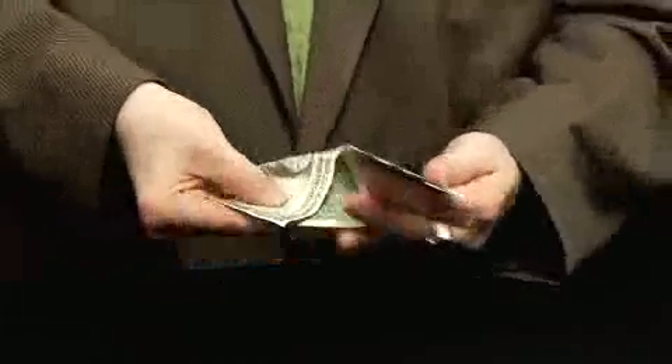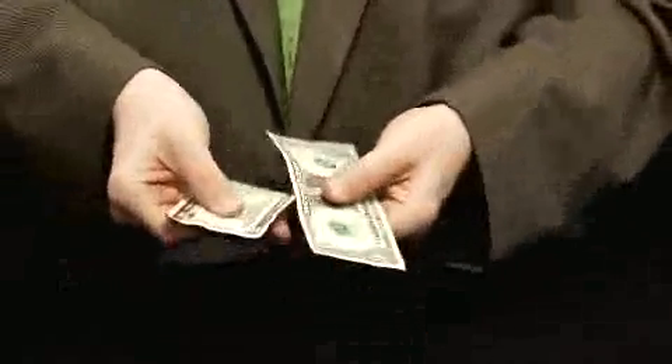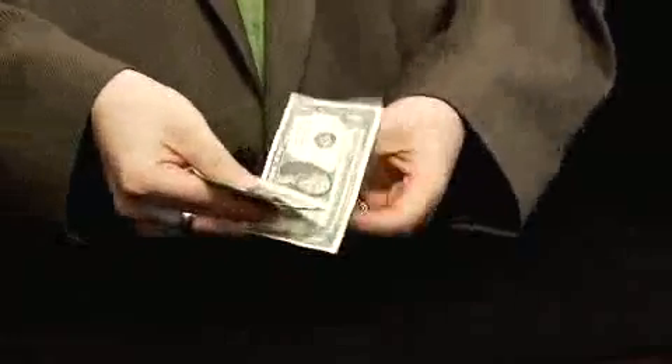Here's an effect that I invented called Two Bill Monty. I hope you enjoy. We have a one dollar bill right here and the five dollar bill right here. What we're gonna do is fold the bills just like this. Now we have the one over here and the five over here.